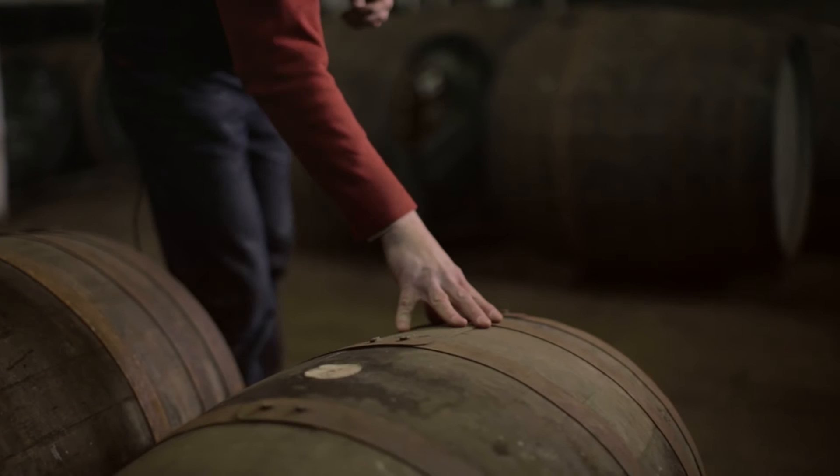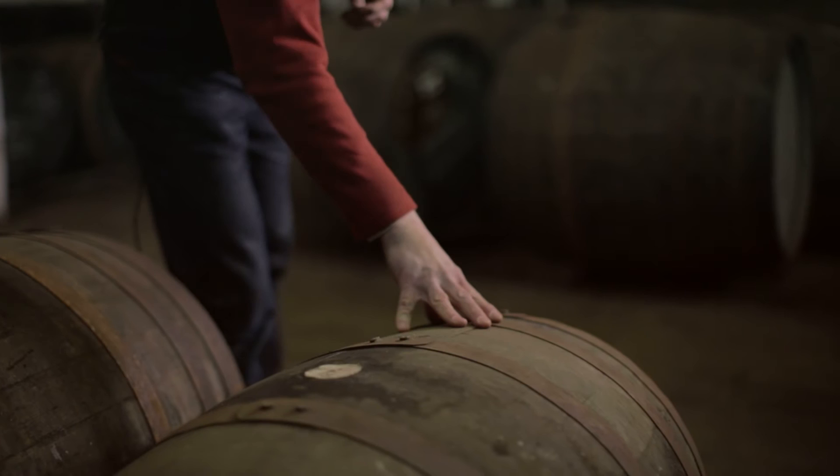I've got here an American Oak Hogshead, approximately 250 litres — the most common cask you find in Scotch whisky warehouses today — and I've got a Sherry Butt, approximately 500 litres.